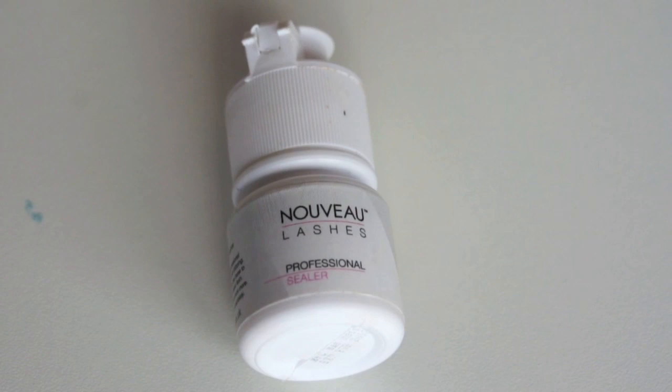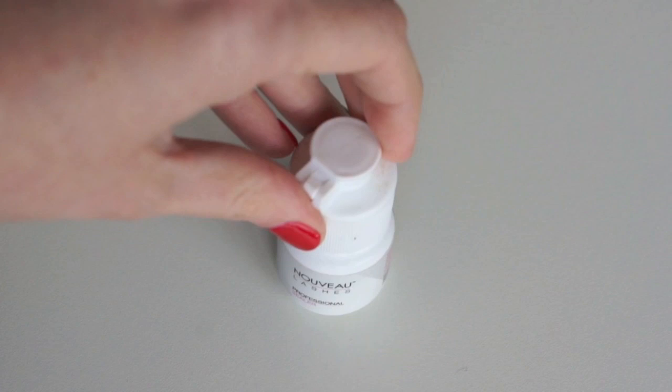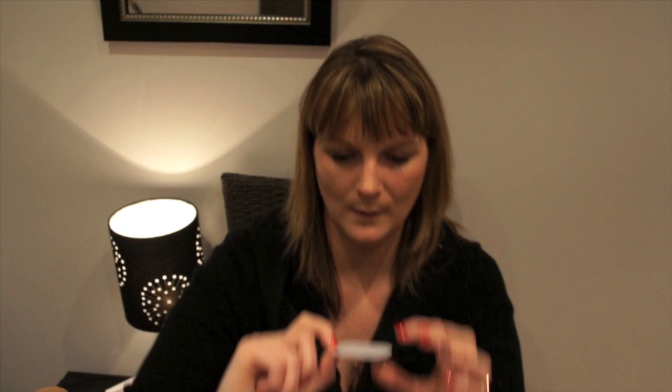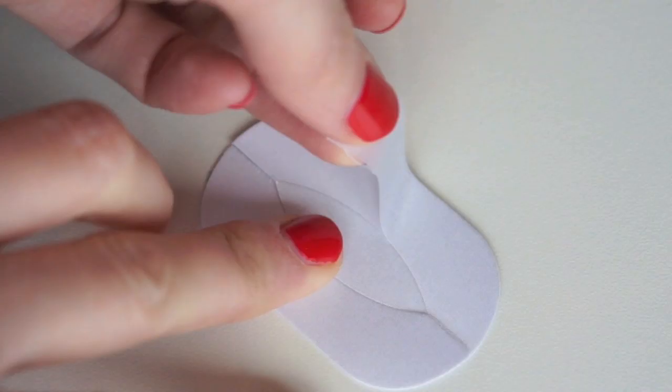I love Nuvo Lashes sealant — I use that on every single client. I'm always using mascara brushes as well. I stopped using pads a while ago. These are the pads I use — they're just lid-free eye patches you can get from China really cheap. These ones here are silk eye pads, a little bit like a sticker but they look like silk — I'll bring a picture up so you can see.